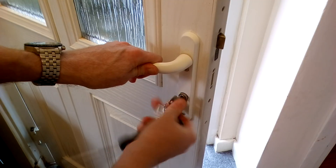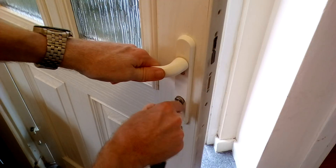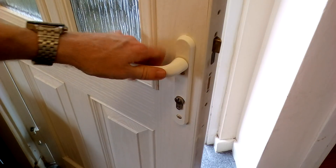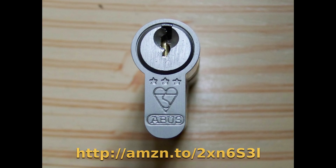Once you've got everything tightened back up again, you'll then be able to test it — turn the key and as you can see here, it's working. It's taken us less than five minutes and saved hundreds of pounds on locksmith fees.